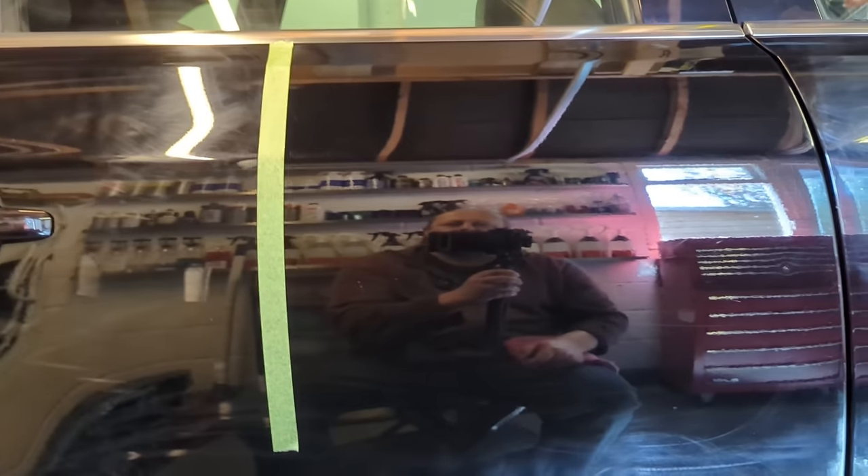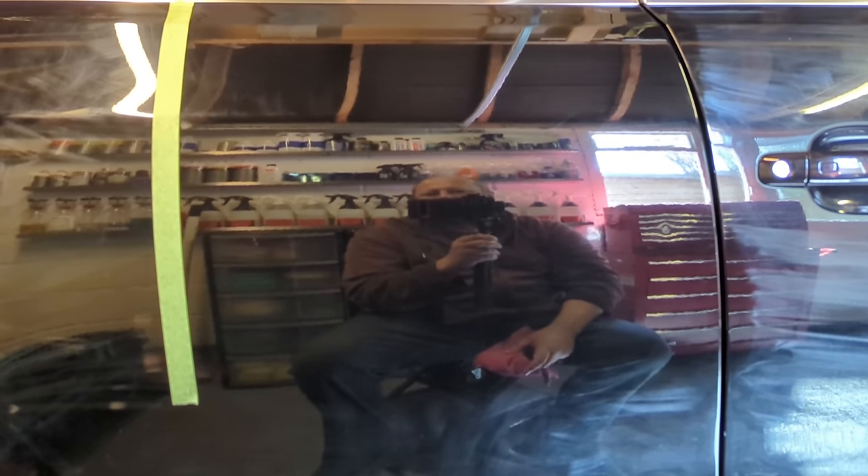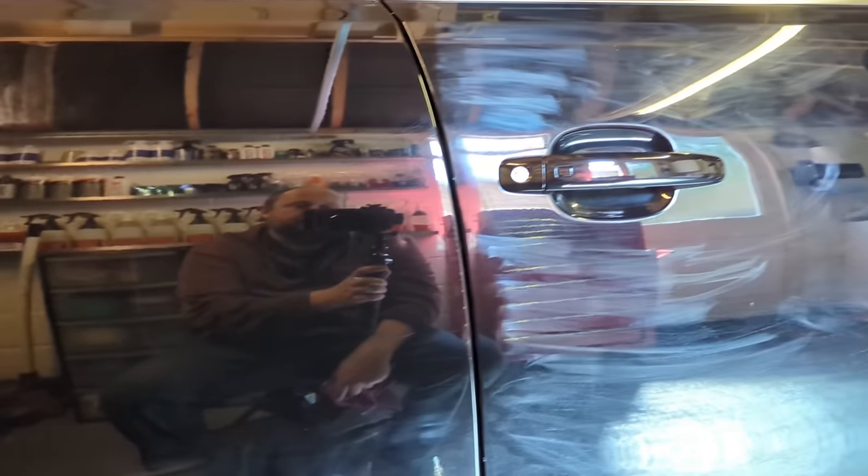Lots of professional detailers watching this will say you should machine polish that to get it a lot better. On hard Audi paint, hand polishing isn't efficient unless you want to do 10 passes by hand on one panel. We've got a much better panel than what we started with, but far from perfect. But if you turn that light off and imagine looking at it normally, it's glossy — it's better. As a percentage improvement, maybe 70% better from that one pass? A lot better, but no cigar.